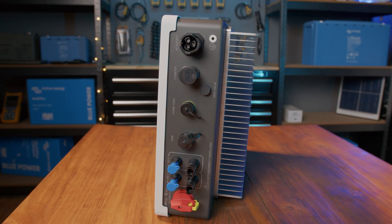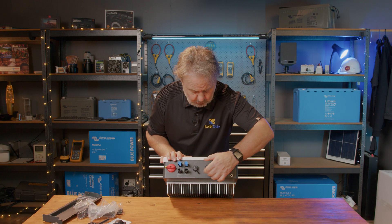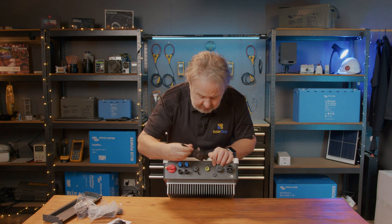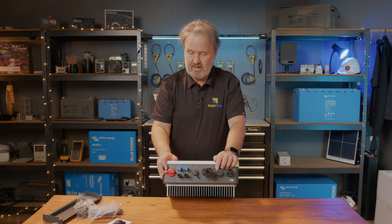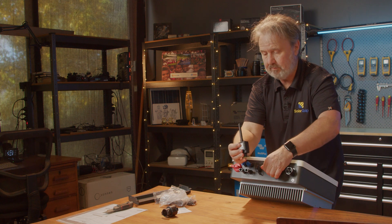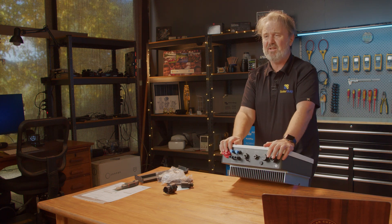We've got a COM port — I'm not 100% sure what that is, but quite often inverters can have an external meter, or it may be something else. I think I've worked it out — it is in fact the Wi-Fi module, the communication module, and it goes on like this. Tighten it up — and that's the communication module with the indicator lights on the front. It's even got a little reset button, which no doubt can reset it should you accidentally change some of the settings on your Wi-Fi network.